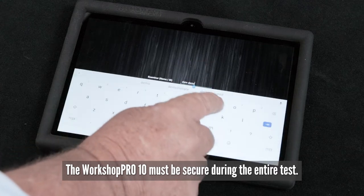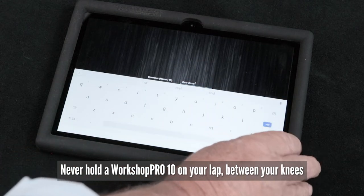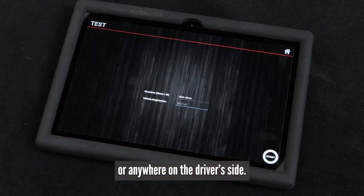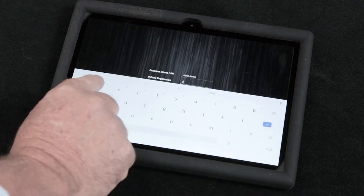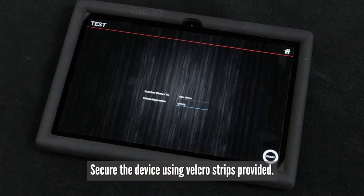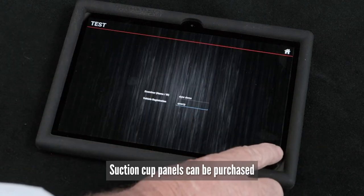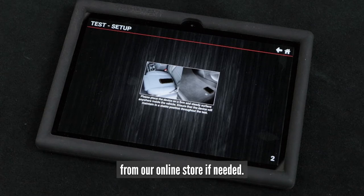Workshop Pro must be secure during the entire test. Never hold the Workshop Pro on your lap, between your knees, or anywhere on the driver's side, as any movement will give false readings. Secure the device using the Velcro strips provided. Suction cup panels can be purchased from our online store if needed.